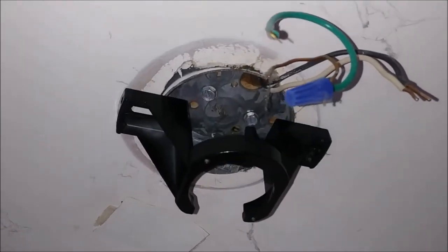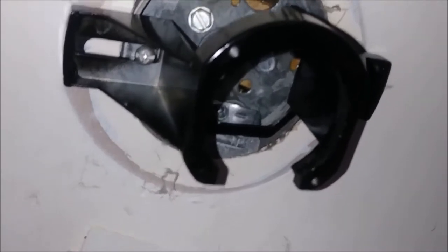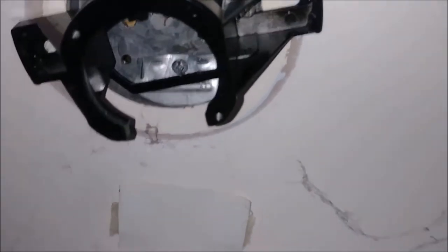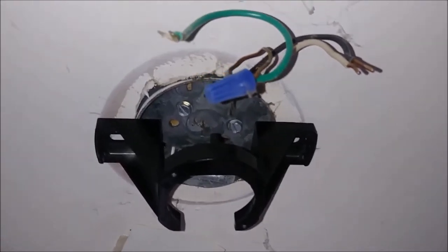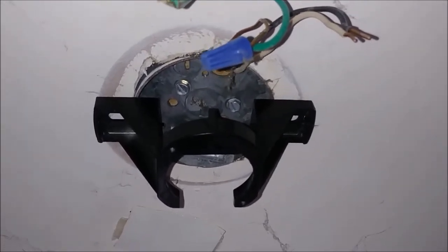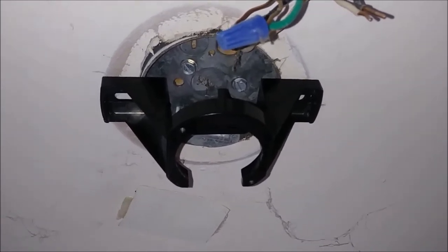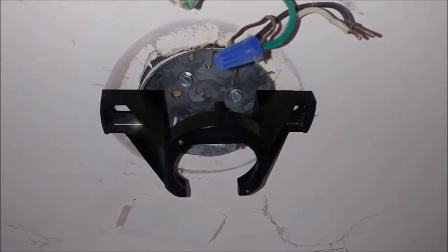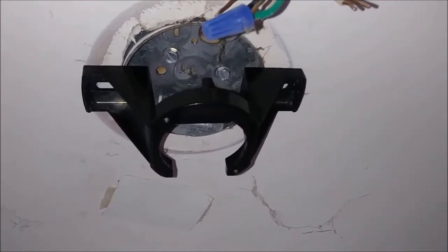That's the way it looks after I attached it with two screws. You can see one screw is here and the other screw is here. That's the way this mounting bracket now looks. That's the way to do it — not with the old mounting bracket. So now I can actually start installing the receiver and finish the job.